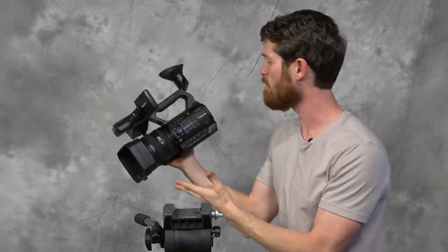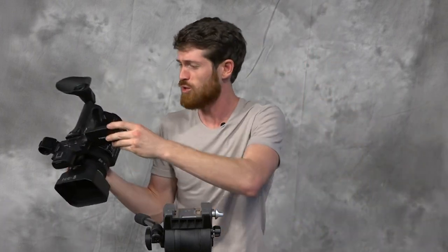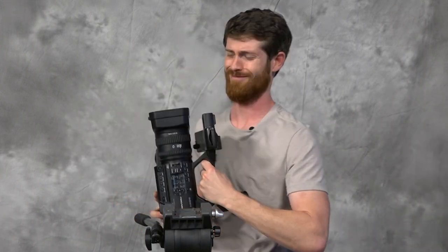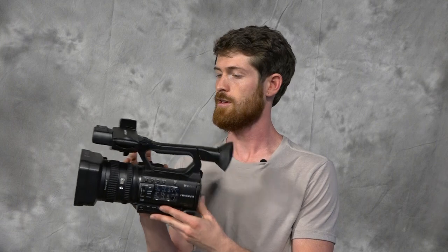So many buttons, so many things that you can press that do different things within the camera. Are you guys ready? Today we're going to be learning the basic functions of the NX100. It's a Sony camcorder that has some amazing features.